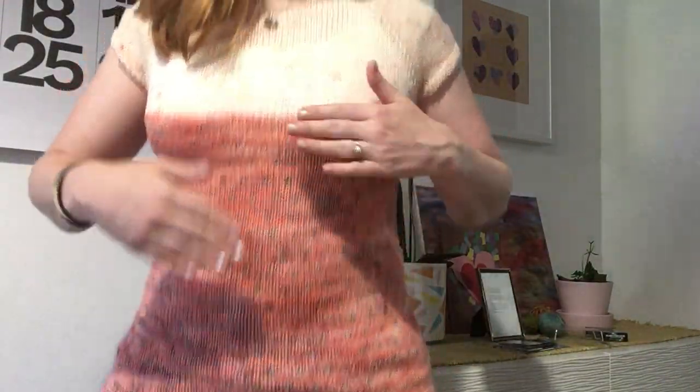It's a short sleeve sweater knit all in fingering yarn. The top part is one skein held single, and I think I used size eights for the top, then you switch to size sevens and hold your yarn two together to get the gauge all the same. The sleeves kind of poof a little bit - you do a decrease on the sleeves. It's very lightweight because it's fingering weight yarn knit on a little bigger needle, sevens and eights, than you usually would.